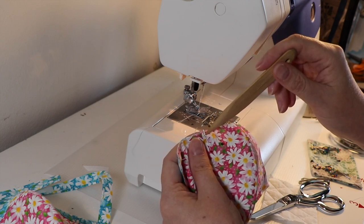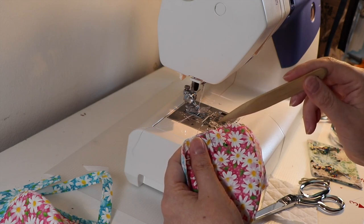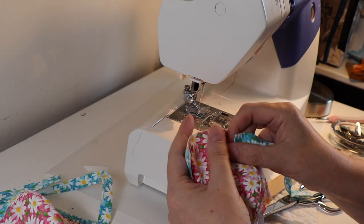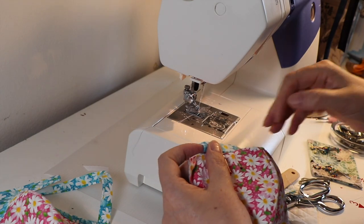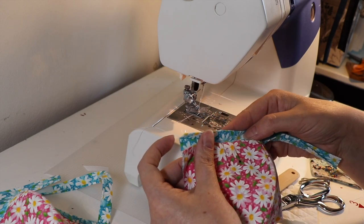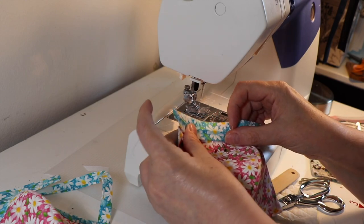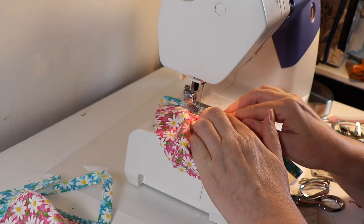Don't worry about the pin hole — the bias tape is going to cover that. I'm using ballpoint pins which make the tiniest of holes and barely break the fabric. You can also mark it with a pen or fabric marker if you like. The idea is just to be able to see where you want to do your top stitch — or fake stitch as I call it — to give the appearance that we have finished our top stitch with our bias tape. I have my bias tape and I'm going to match it up with my cup, lay it flat, and sew right over those pins.